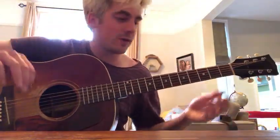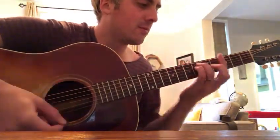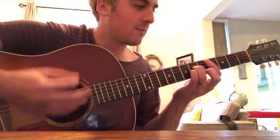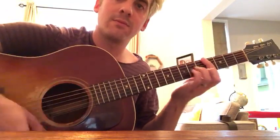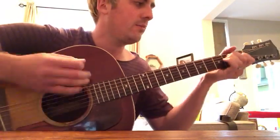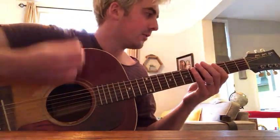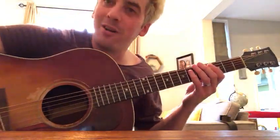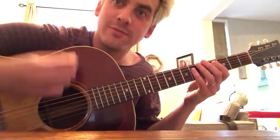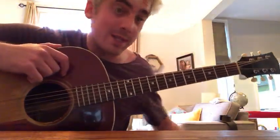There are a couple of rhythms. The verse rhythm is this. It's hard to figure out — you'll just have to listen. I'm sorry, I'm not a very good teacher.